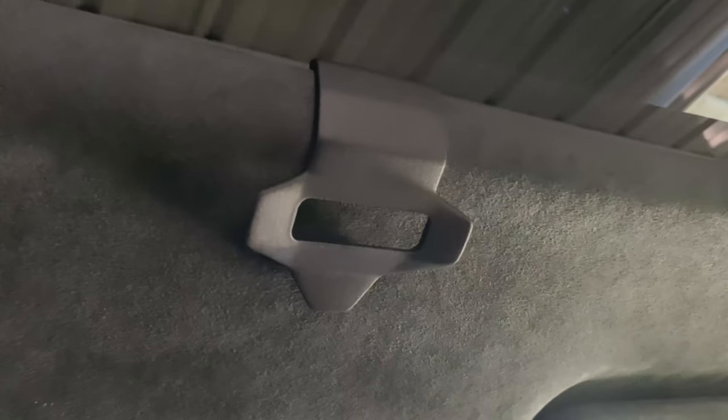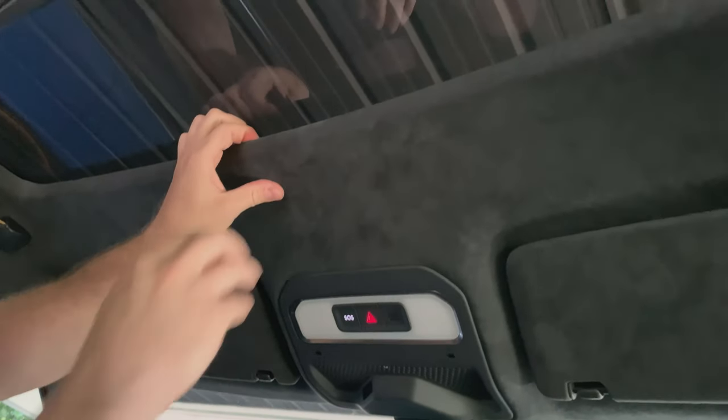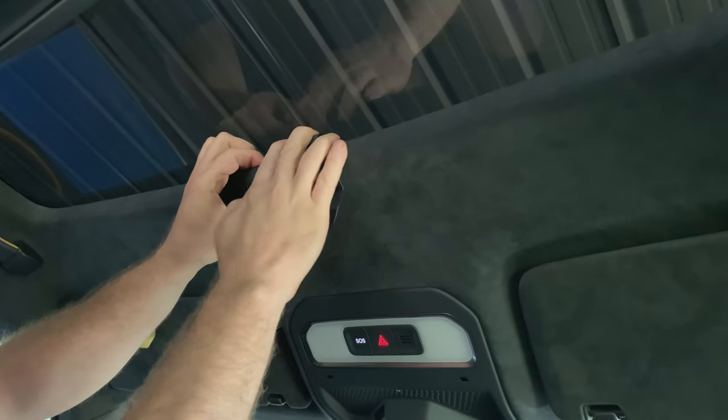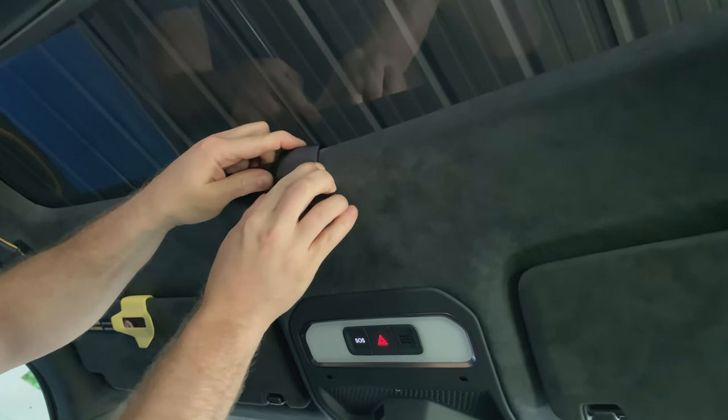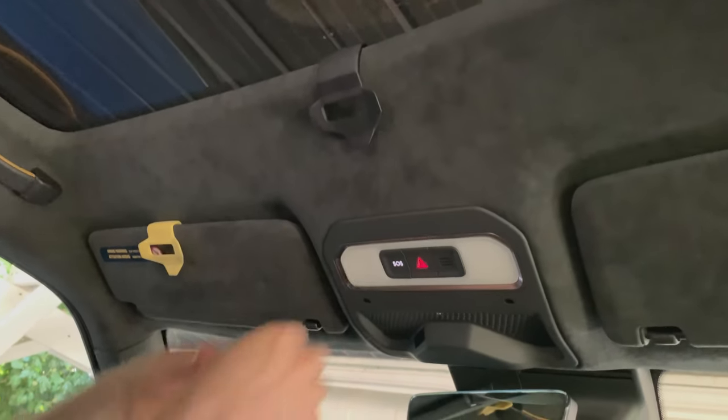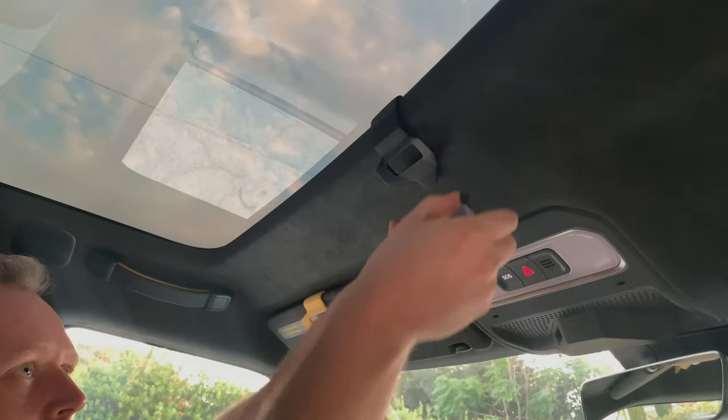When attaching to the roof liner edges, the process and operation are similar. Pull down on the edge where the roof meets the glass top — it's magnetically attached and will snap off. Then slide the tight fitting lip of the mount over the edge. The mount is ready to accept your sunglasses or reading glasses.